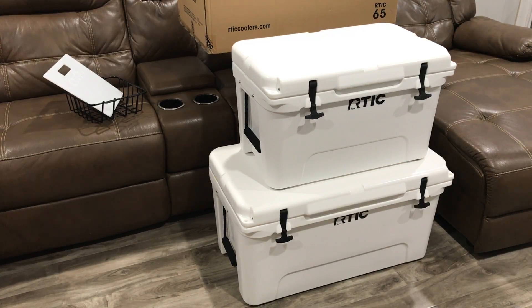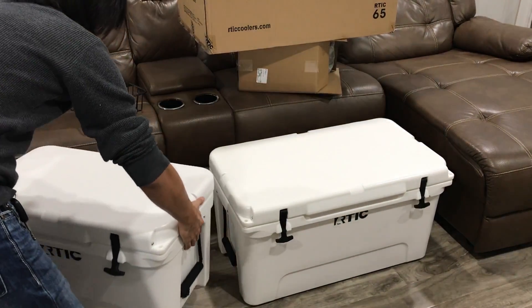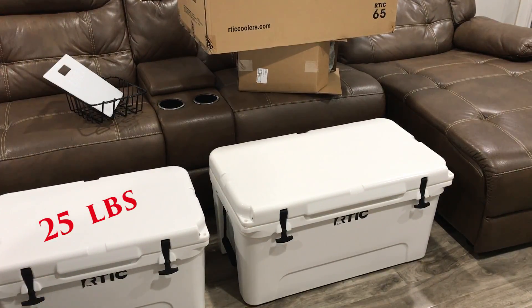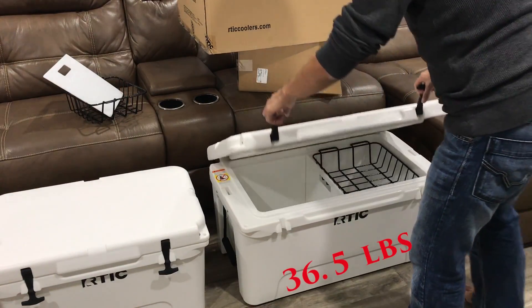In this video we will do a comparison between the Arctic 45 versus the 65. I got the 45 for a few days now, maybe five or six days, and I just picked up the 65 just for the heck of it — I've been wanting one since they're on sale. These are beefy, heavy coolers. The 45 is 25 pounds and the 65 is 36.5 pounds, almost 37 pounds.